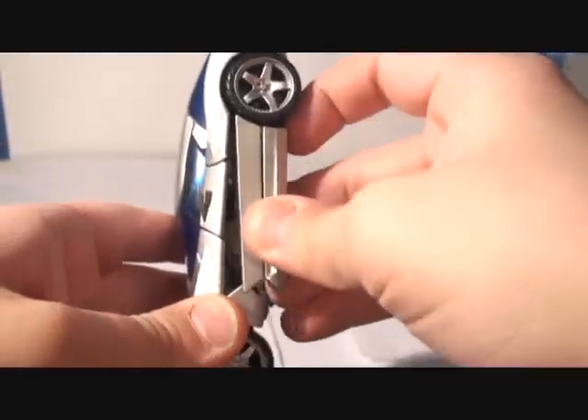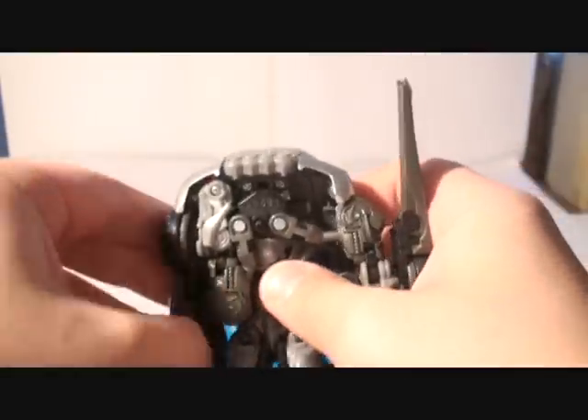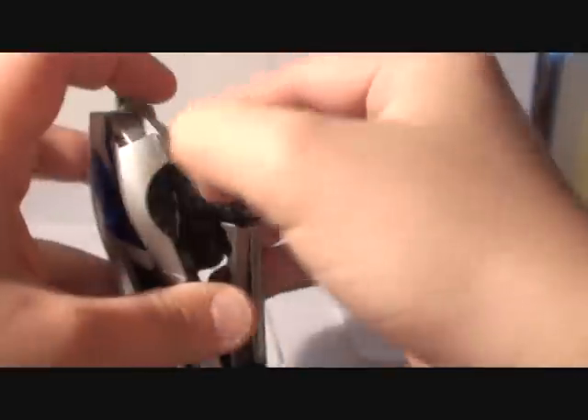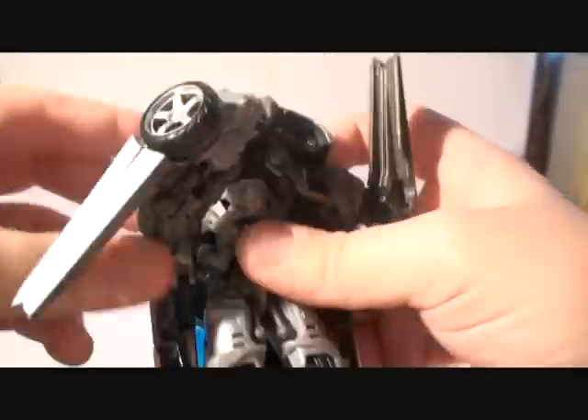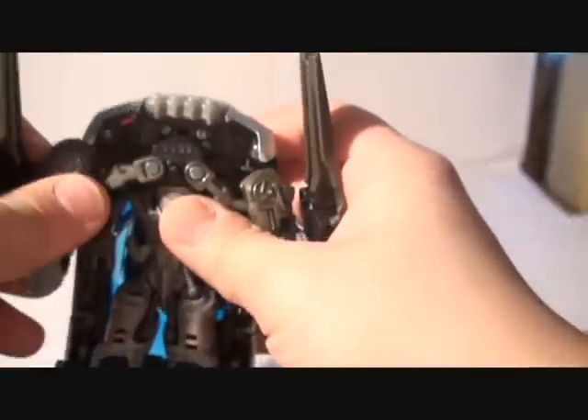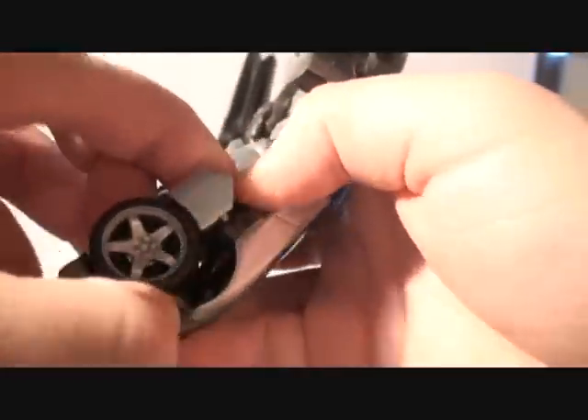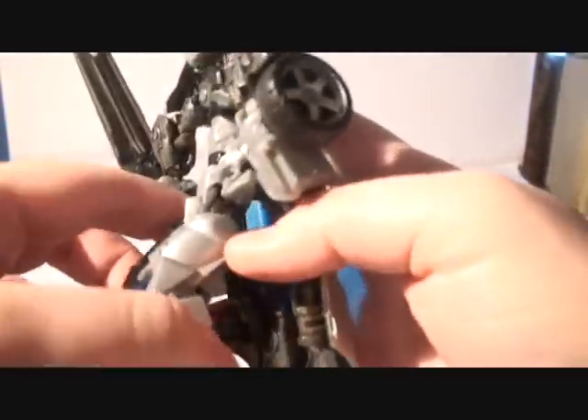This side of the car, pull them, bring them down. There we go — you bring them down. So you see the blades are here. Now we want to do the legs. You want to bring these parts down.